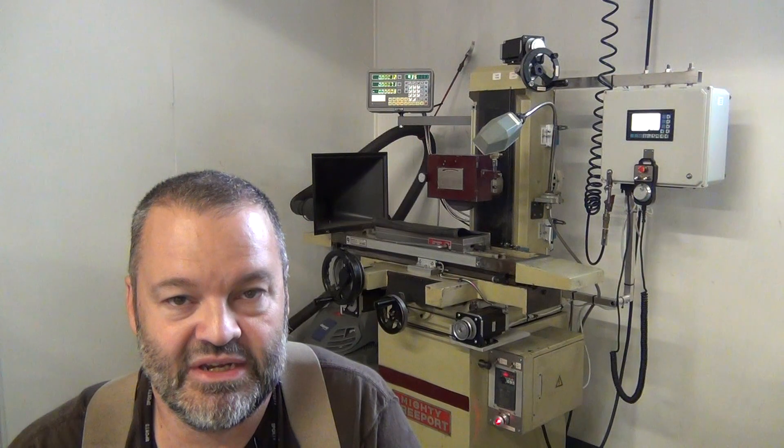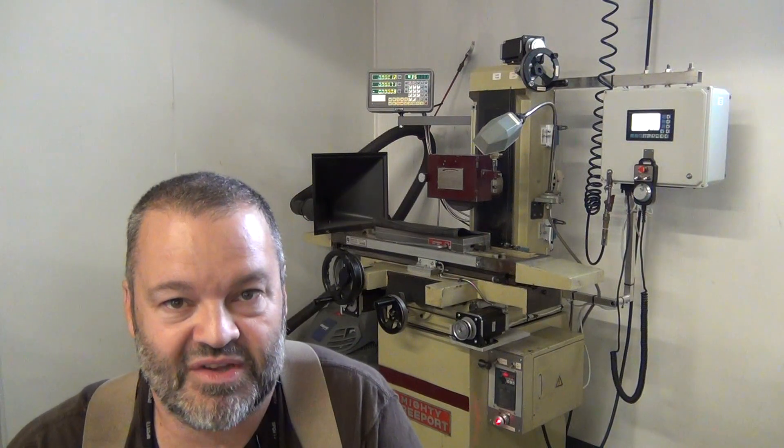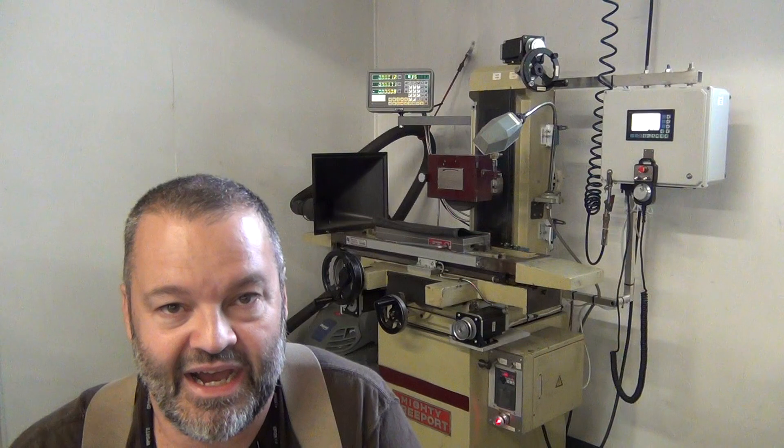I've always wanted to automate the grinder. Anybody that's done grinding knows it can get tedious, especially if you want to do a good job. If you get in a hurry or do something hastily on a grinder, you get poor results or you'll over-grind. With computer control, you can program in patience and it'll do it exactly the way you want while you sip coffee or do something else — computer control is really attractive.